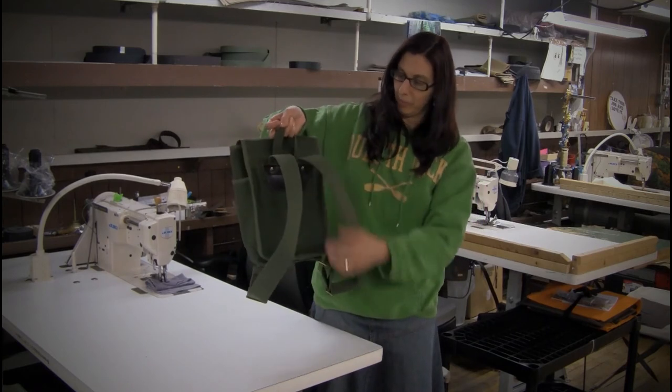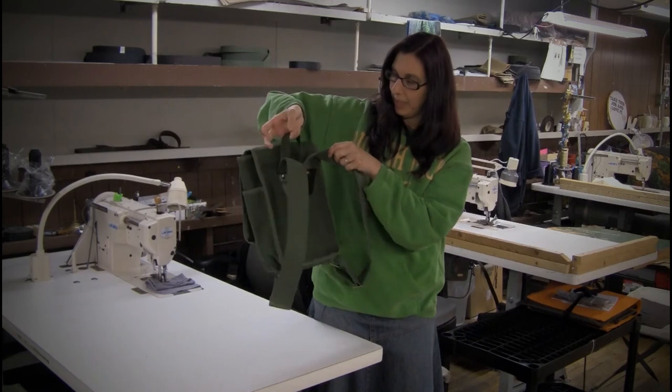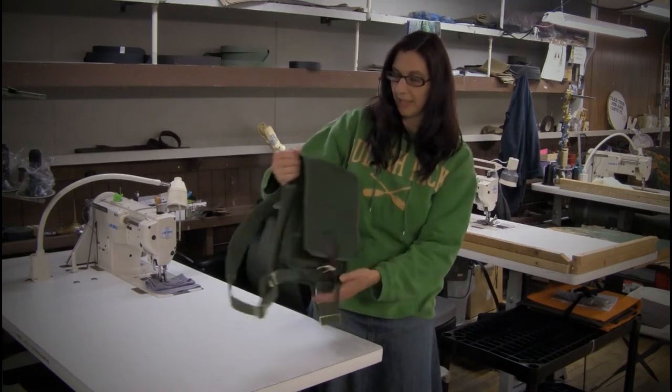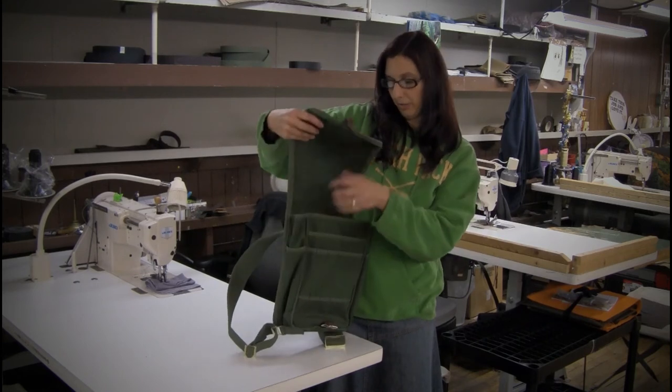You can see here we have the web straps, which are adjustable. We have the rivets here, and we do have this handy dandy grab handle. And the rest of it is the features of our traditional Haversack — you can see the slash pockets on each side, the roller buckle, shown here in our olive drab.